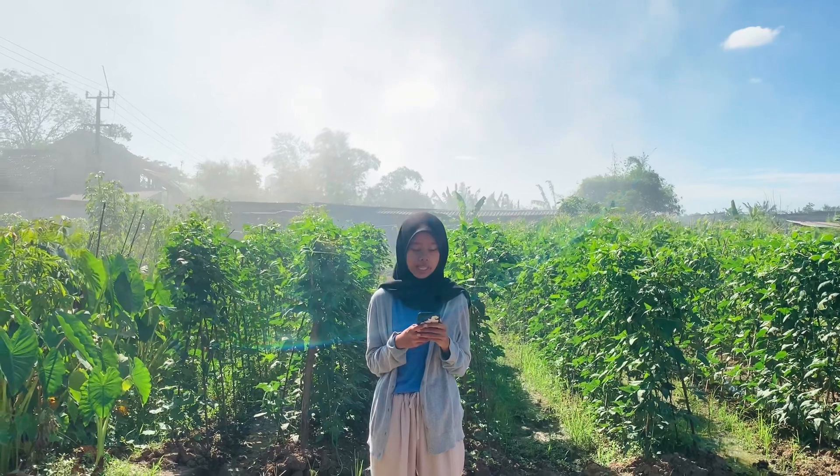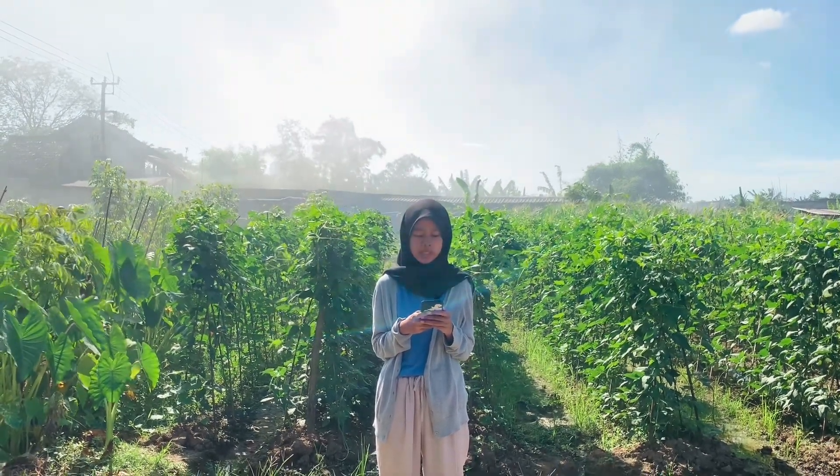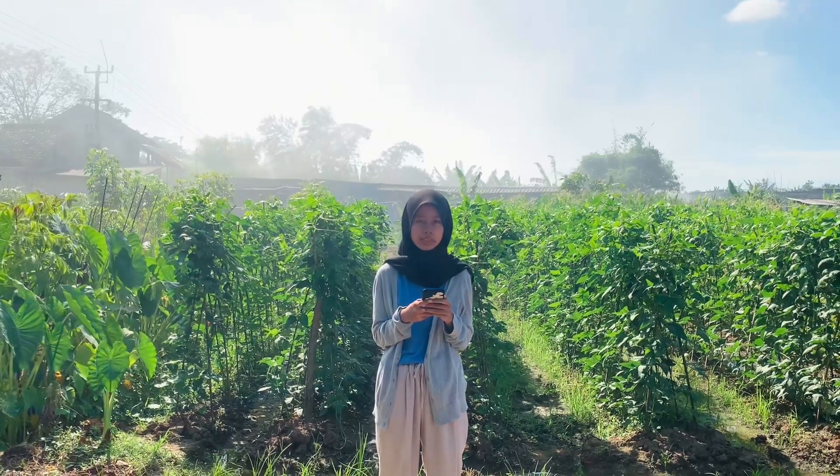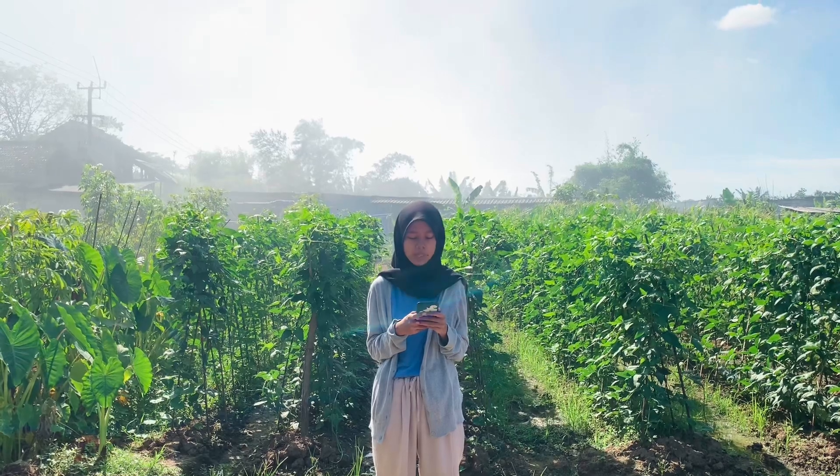Pada pengaplikasian kali ini, kami akan mengaplikasikan pada 10 tanaman, sehingga membutuhkan pupuk POC 300 ml dikalikan dengan 10 tanaman, menghasilkan 3 liter POC yang sudah dicampurkan dengan air.